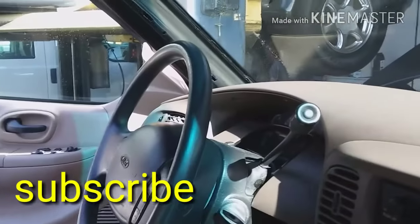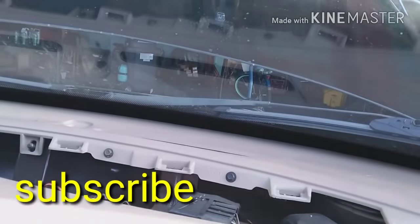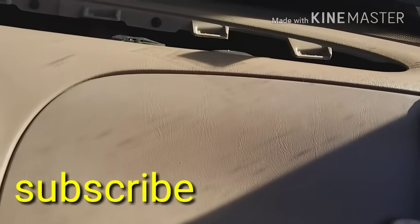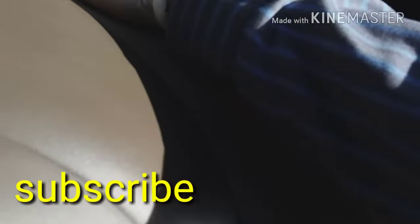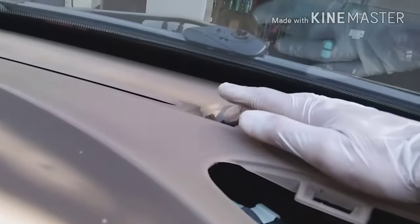Remove the battery because you have to remove this airbag right here. Once the battery is disconnected and the trim is removed, this cover just pops open, and then there's one cover here and one cover on the other side.